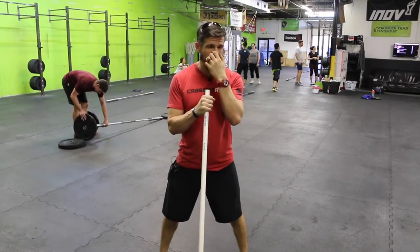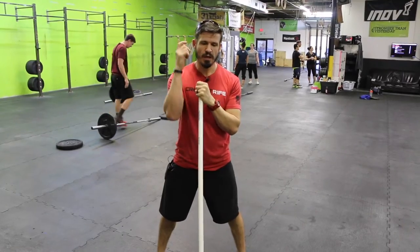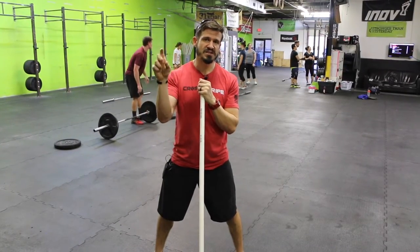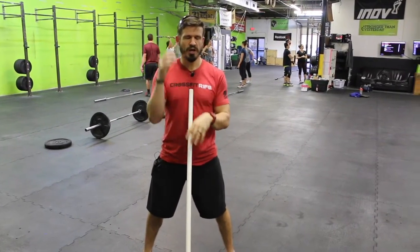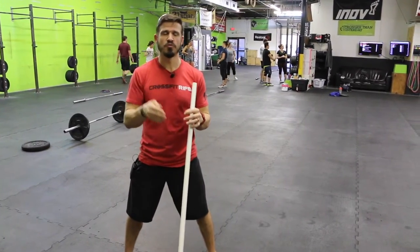A really good way to see if it's a good order of operations — if it's clear and concise — is to have one of your coaches run through it and you just listen to the class. Don't watch it. Literally close your eyes, listen to the coach run through it, and if you can't visualize what's supposed to happen or where you're supposed to be throughout the movement, it's not the way it should be.